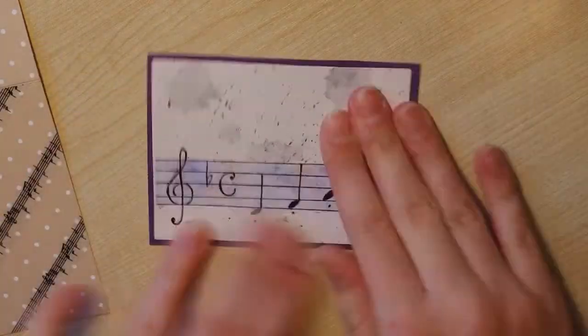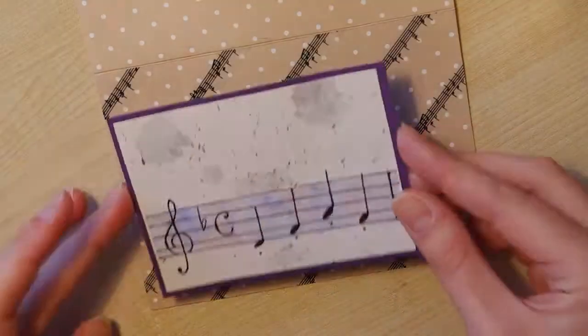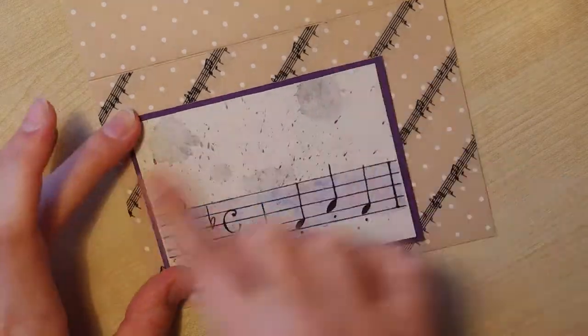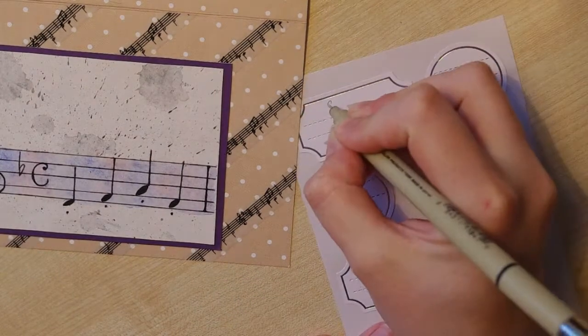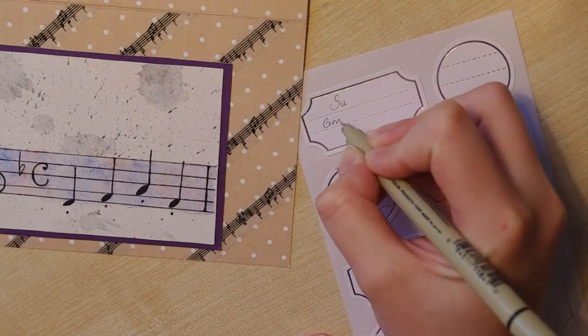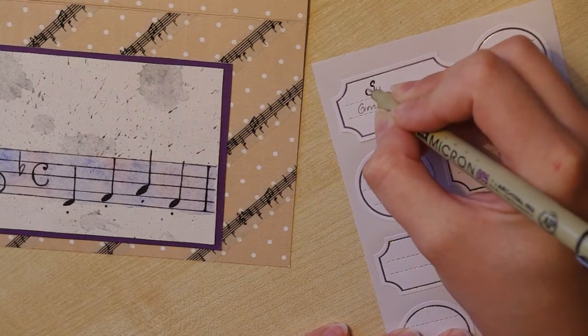Now I'm putting the card together with double-sided tape. I really love this purple color, it's so gorgeous. You can see that the watercolor piece turned out to be really light and really soft — that's what I wanted. Now I'm writing a greeting, 'Happy Birthday', on a sticker.